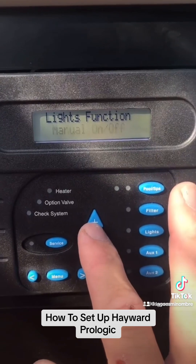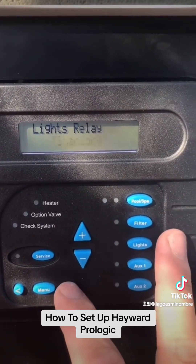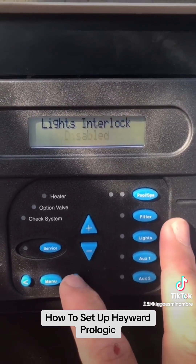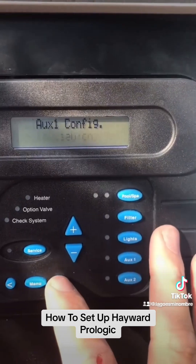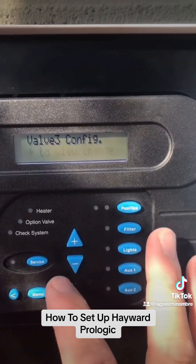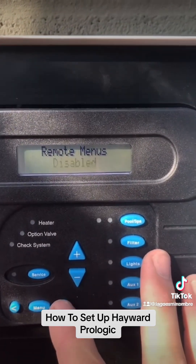For lights configuration, right now it is on manual on and off — we like to set the lights up for a time clock, so scroll up to time clock. Keep scrolling over: lights relay standard, lights interlock disabled. No need to freeze protect the lights. There is no auxiliary, no auxiliary 2, and no automatic valves. For remote menus, we are going to disable those because sometimes Bluetooth can interact with that and mess up the system.